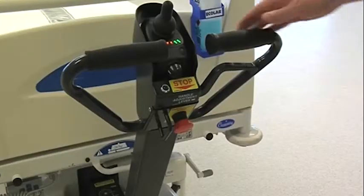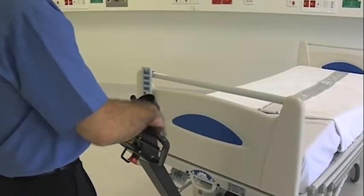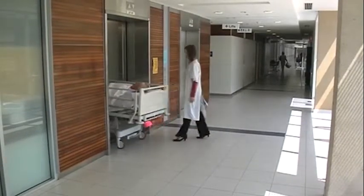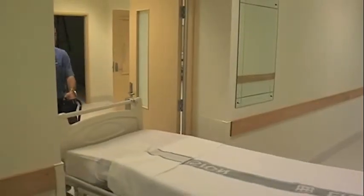The handle can be adjusted to a safe and comfortable working position by lifting the release lever. The handle should always be in the up position when entering a lift or in a confined space.